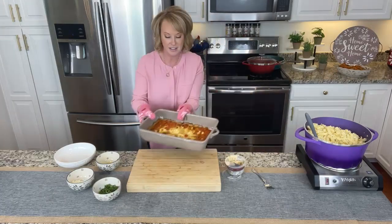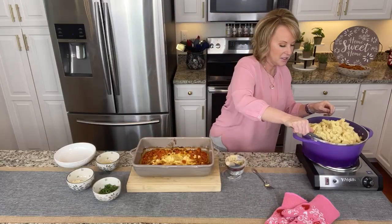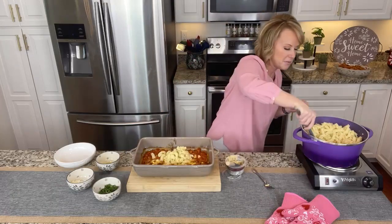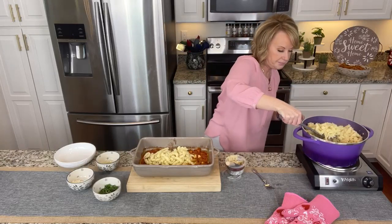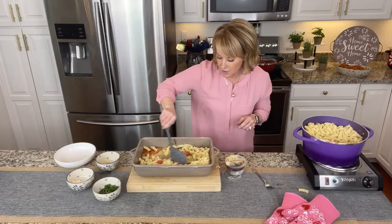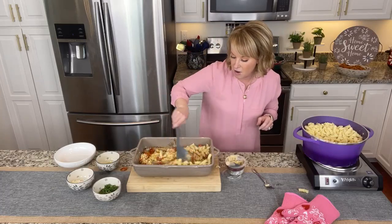Look at this. I'm gonna go ahead and add the pasta bake right on top of that. I could dump the whole thing in, but I'm gonna scoop it, cause I want to make sure I have enough. Scoop it in here. Give it a little stir, get all of those flavors — all of that ooey gooey abruzzi cheese spread mixing all the way around.